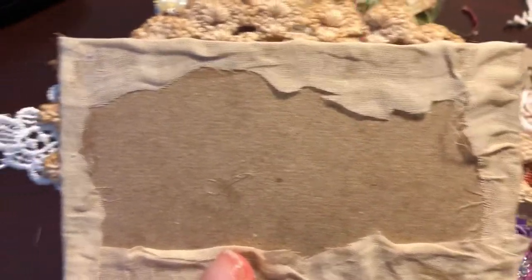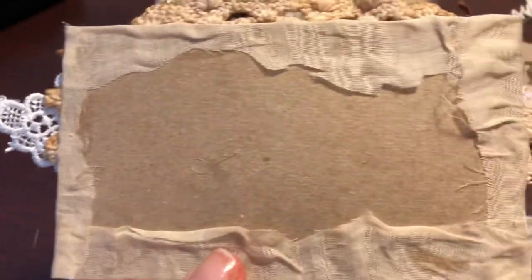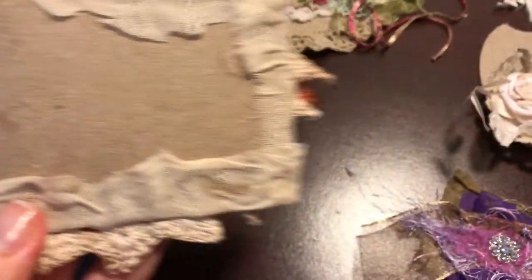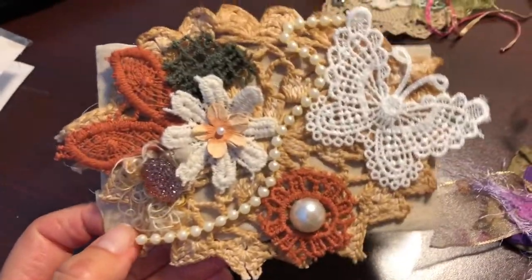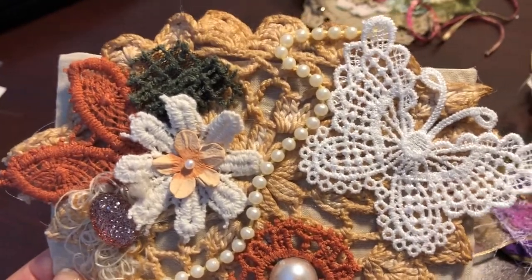I got some old material that I brought and put on there. And this is just the back of a notepad that I found and used that to put on there. And that will make a beautiful pocket on a journal or a fabric journal.